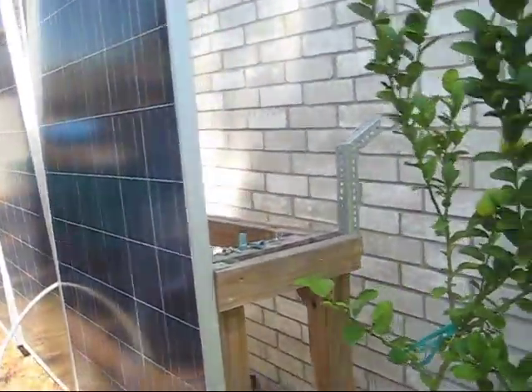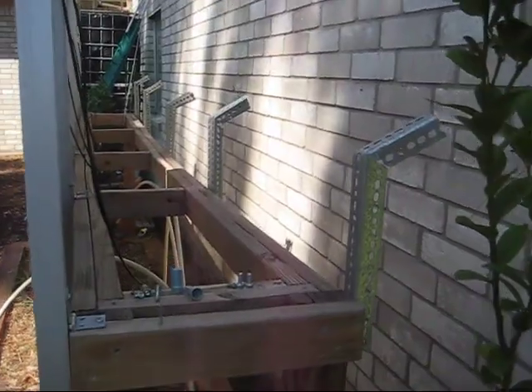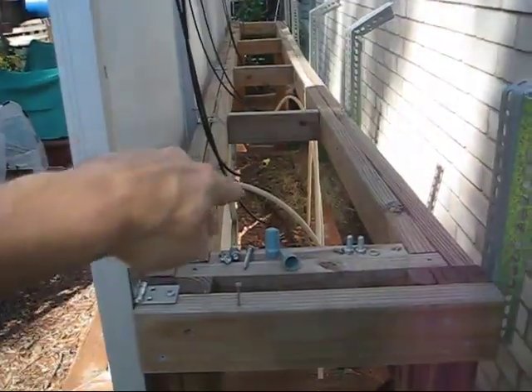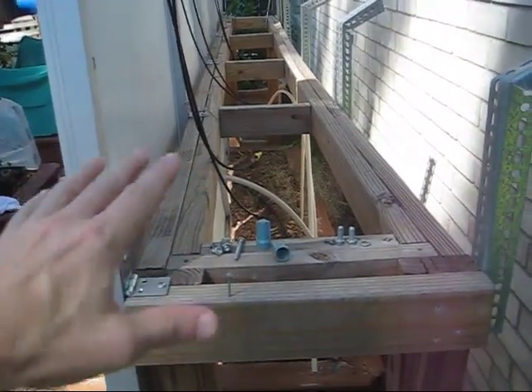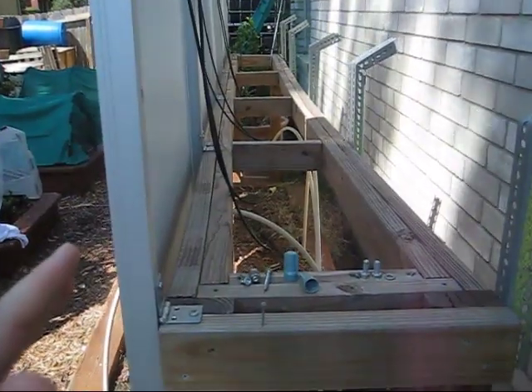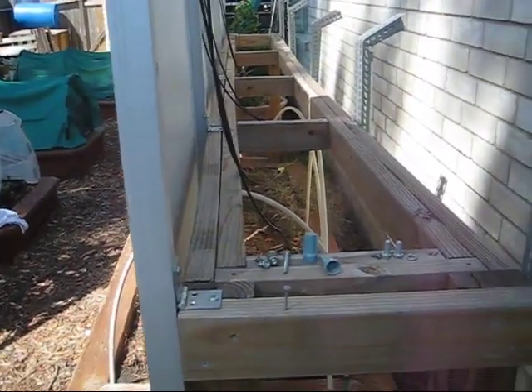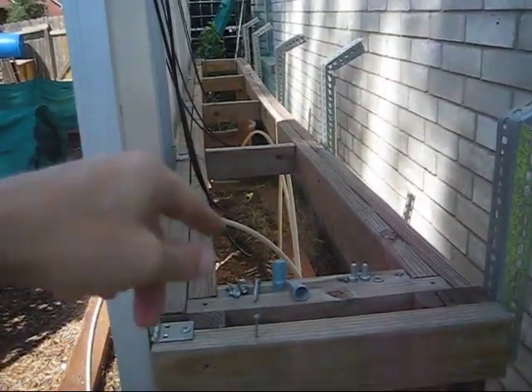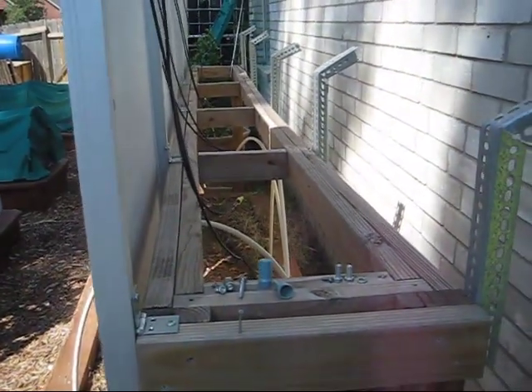Let's talk a little bit about my mounting system here. This mounting system was designed specifically for this space. Down here is a raised garden bed for my wife. When these panels are up, we can't use the raised garden bed because of the shadow from the panels. So it's time to take these panels down and we'll be able to use the raised garden bed. I'm actually going to put my bucket garden down here and get that going for this fall.